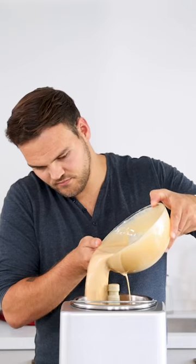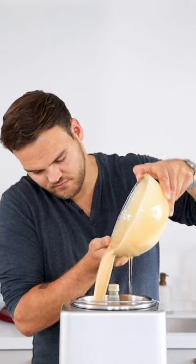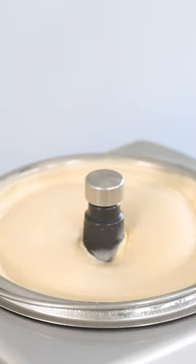After that, let it rest in your fridge for at least 8 hours and then turn it into a beautiful smooth ice cream.